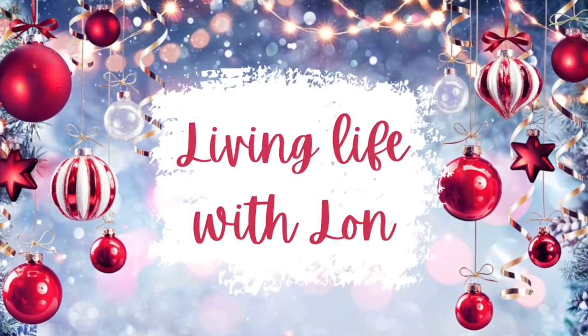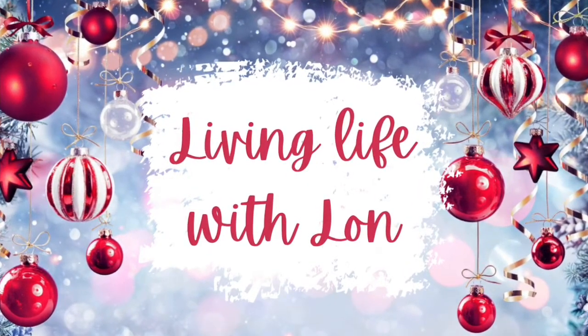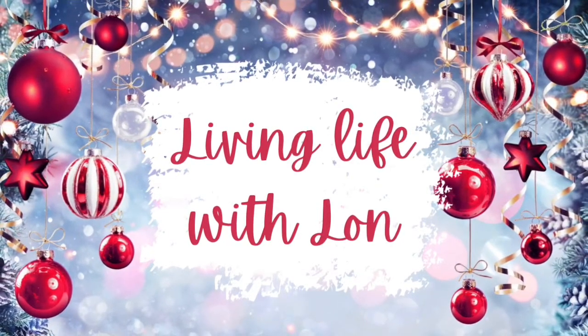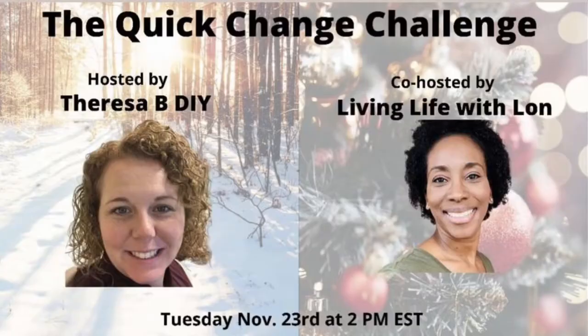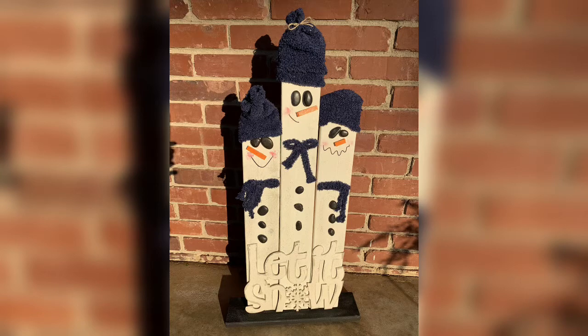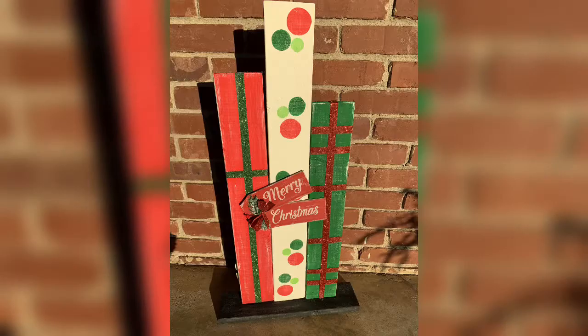Hey guys, welcome or welcome back to my channel. If you're new here, my name is Lon and on my channel I create affordable DIYs and thrift flips on a budget. Today's video is part of the Quick Change Challenge hosted by Teresa B DIY — thank you Teresa for choosing me as co-host. For those new to the challenge, you basically have to create some reversible decor. So without further ado, let's jump right in.